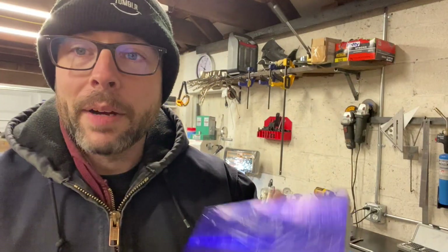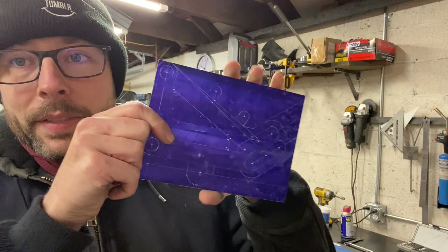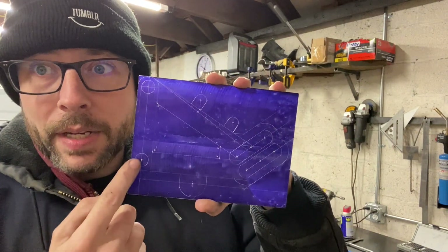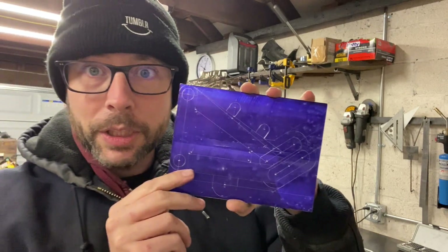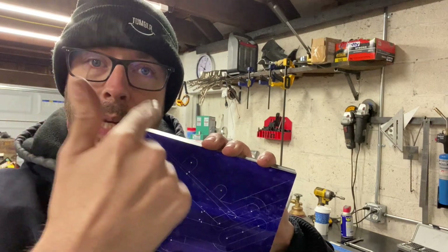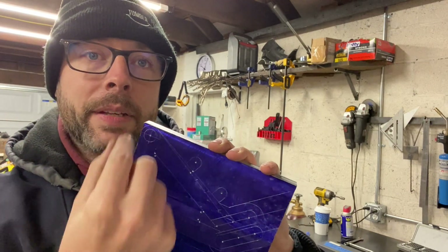Okay, so now we got the part all laid out on the aluminum, got it nice and blued up, got the outline of what it's going to be on here, and I center punched roughly where all the holes are going to go. But I'm still going to put it on the mill and find my top right corner, then precisely move the cut to where it needs to be using the DRO. So let's get this chucked up in the mill and start making some cuts.